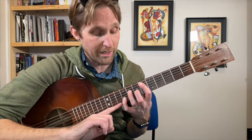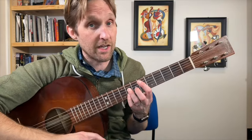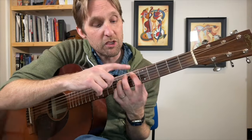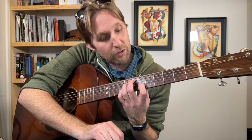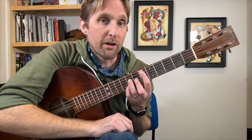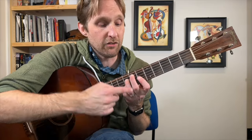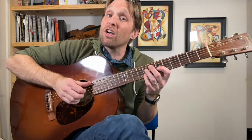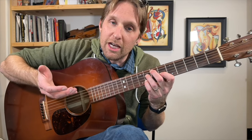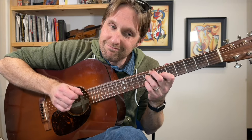Then we need to go to an E diminished chord. Here's the easiest way: scooch your pinky back to the 8th fret, take your middle finger up to the 7th fret on the 2nd string from the top, and pointer finger goes down to the 6th fret on the G string — basically your middle finger and pointer finger swapped strings. This is an E diminished chord. It's supposed to sound hideous — well, it sounds good, but it's an ugly chord.